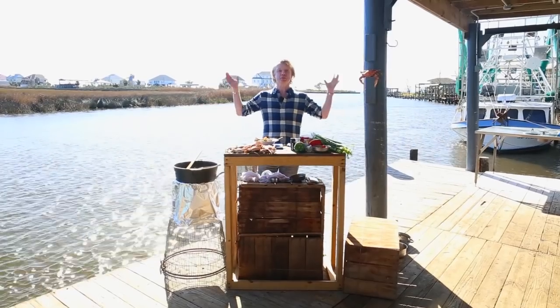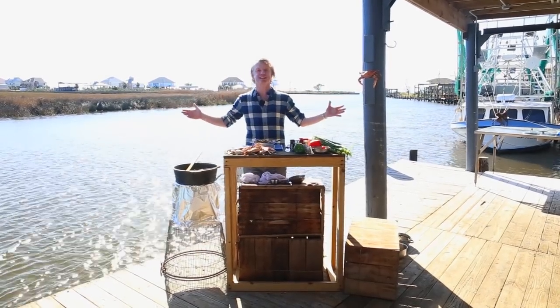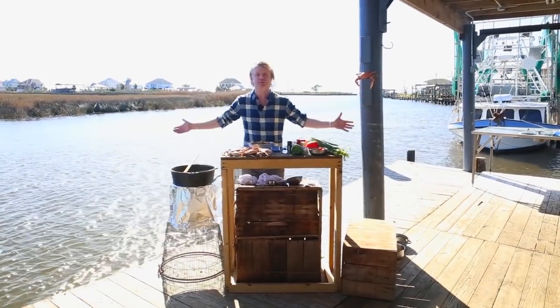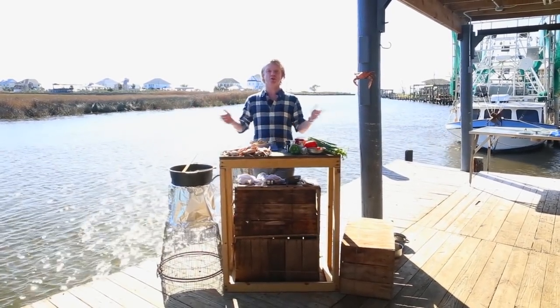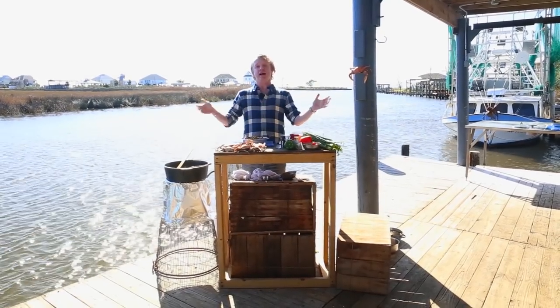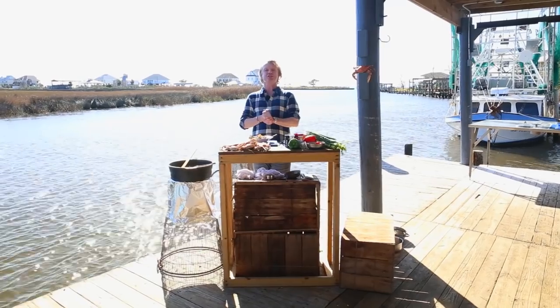Thank you for watching Food Tube. If you want to see more stunning seafood recipes, please head over to my channel, Bart's Fishtails, where I travel, fish and cook together with the most amazing fishing communities around the globe. If you have any comments or questions, leave them in the box down below. Hope to see you soon — bye-bye!